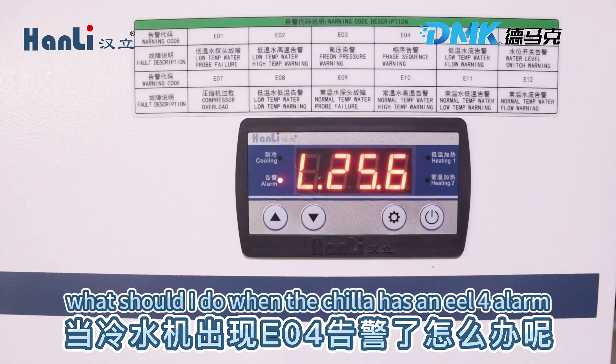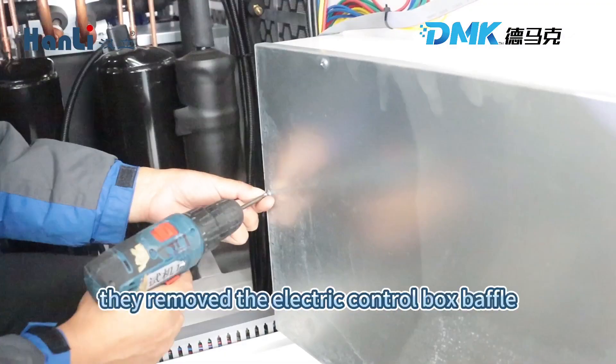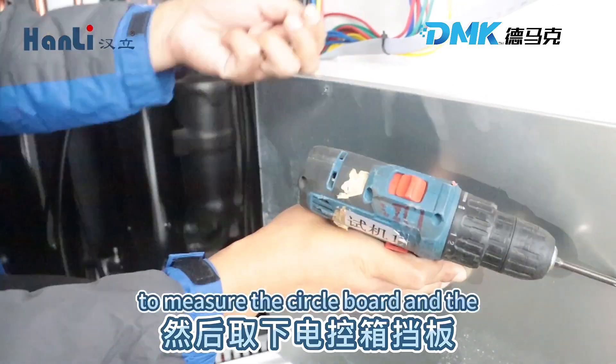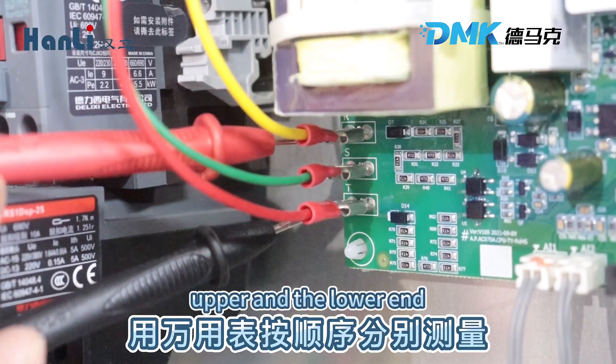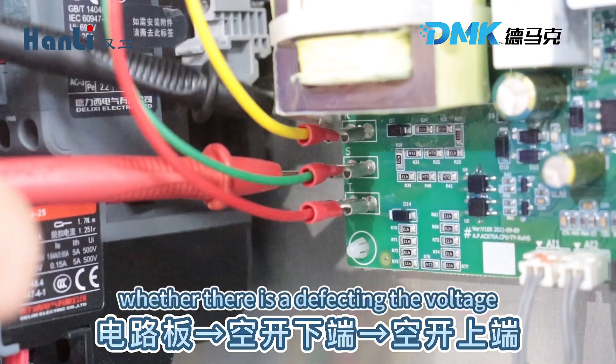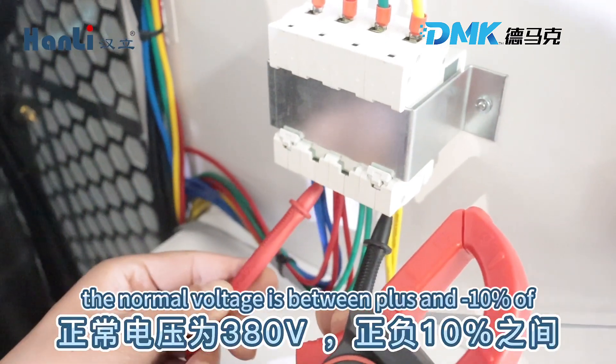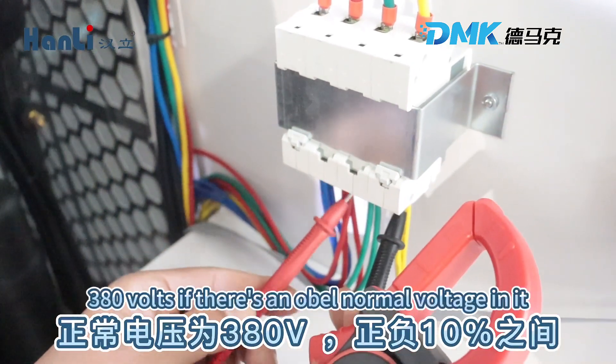What should I do when the chiller has an EO4 alarm? First, open the chiller baffle, then remove the electrical control box baffle. Use a multimeter to measure the circuit board and the upper and lower end terminals in sequence, checking whether there is a voltage defect between two of the three live wires. The normal voltage is between plus and minus 10% of 380 volts.